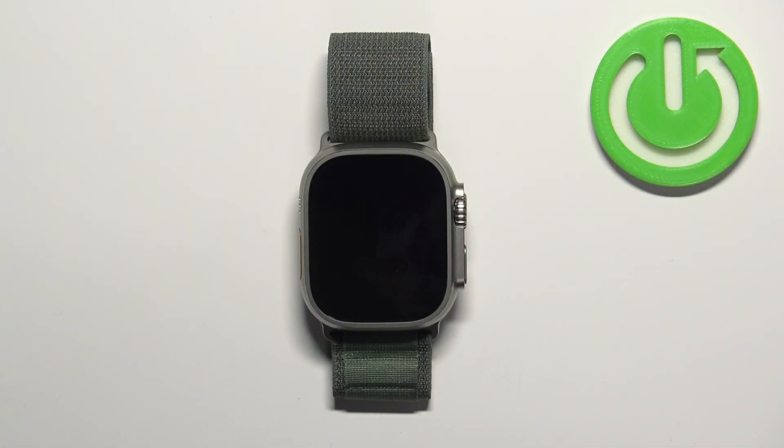Welcome. In front of me I have an Apple Watch Ultra, and I'm going to show you how to change the language for the Siri voice assistant on this watch.